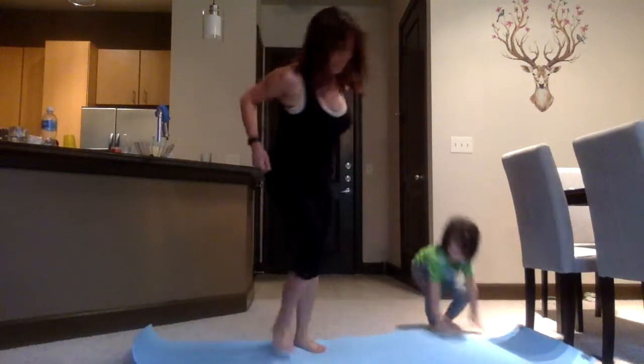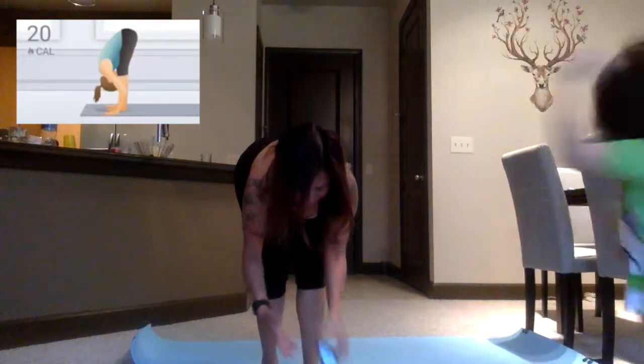I thought to record this since Rocket was looking really cute doing his yoga poses with me. All right Rocket, are you ready? Let's continue — exhale, forward bend.